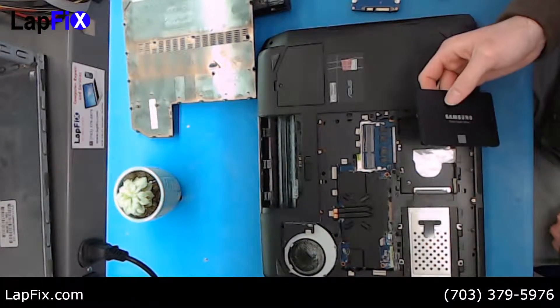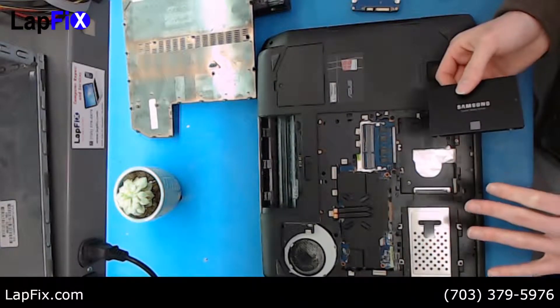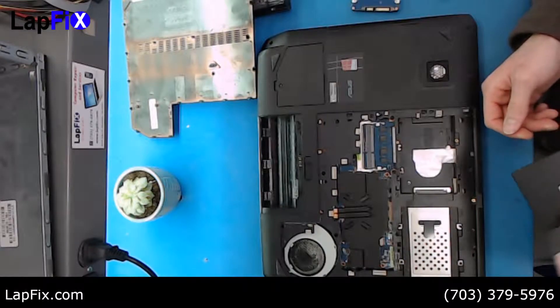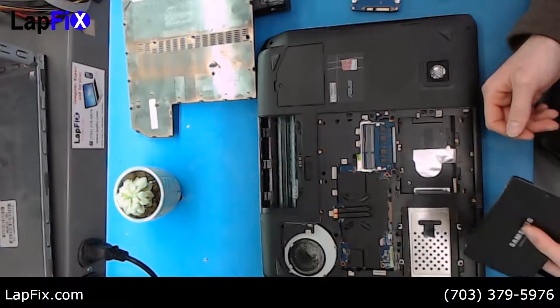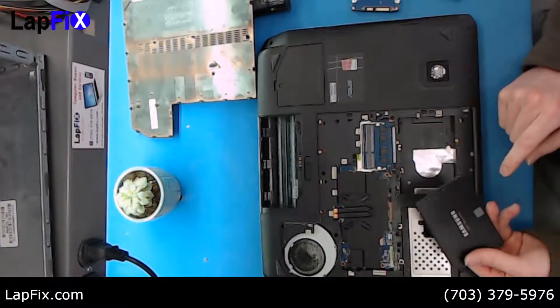We're going to be putting in a Samsung SSD that we have right here. It's a one terabyte SSD — very fast, very efficient, very good. It usually comes with a five-year manufacturer's warranty, so we do like them a lot. You can go with any other brand too, but we really recommend Samsung.